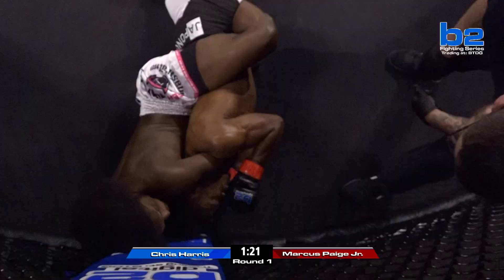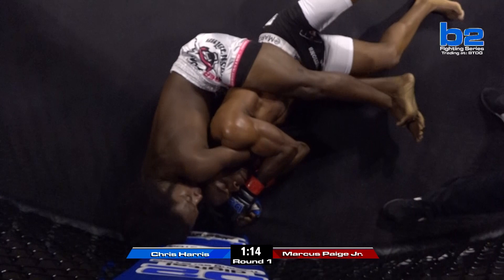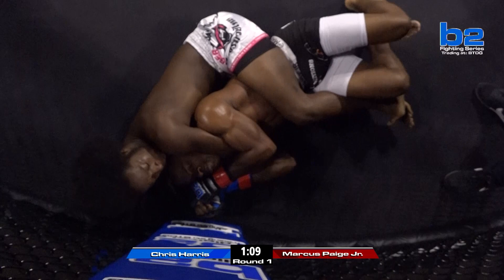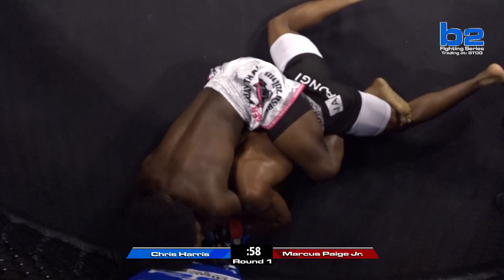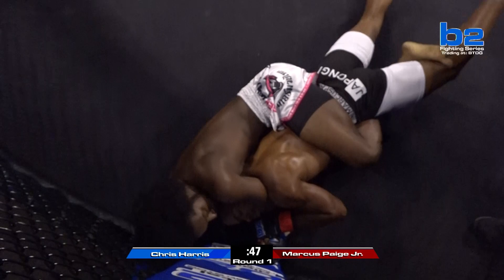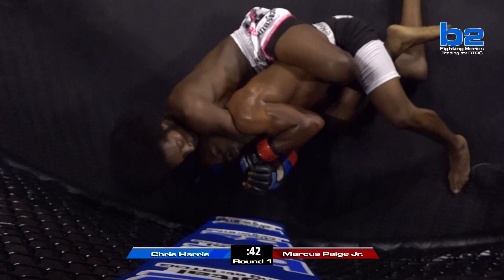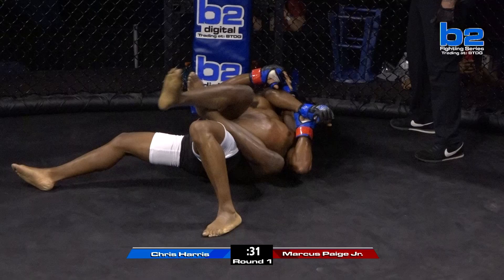He's looking for the rear naked now, starting to threaten that across — it's underneath the chin. Does he have this choke locked in? It's a difficult angle. It looks like Marcus Page is doing a good job fighting the hands. I don't think this is in all the way yet, but Chris Harris is working to improve it. Marcus is doing everything right, fighting the hands. It's very close underneath the chin. Marcus is staying calm — not freaking out. Very impressed with Chris Harris in his amateur debut. A big brawling stand-up bout to start, and then Chris Harris gets a takedown and is really dominating the ground so far.